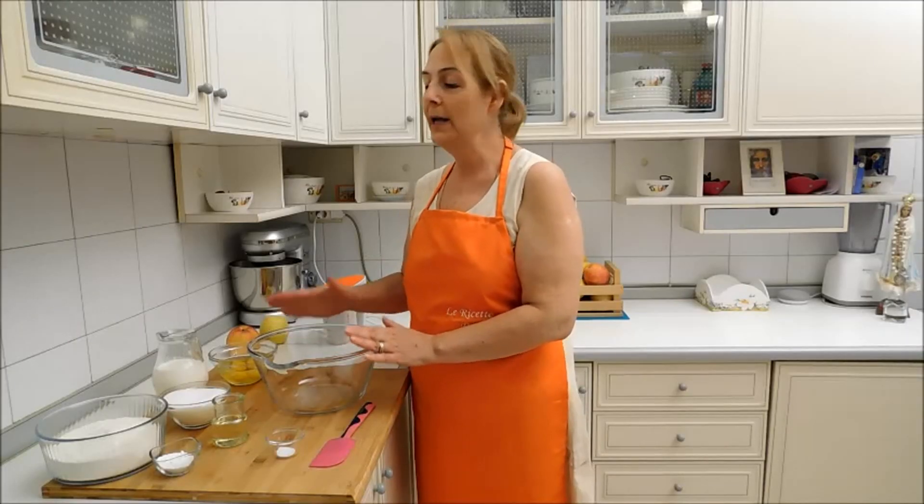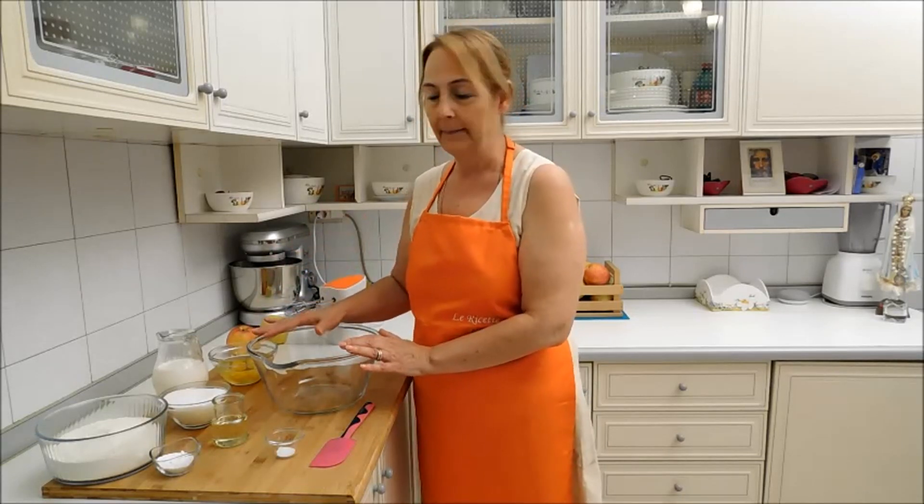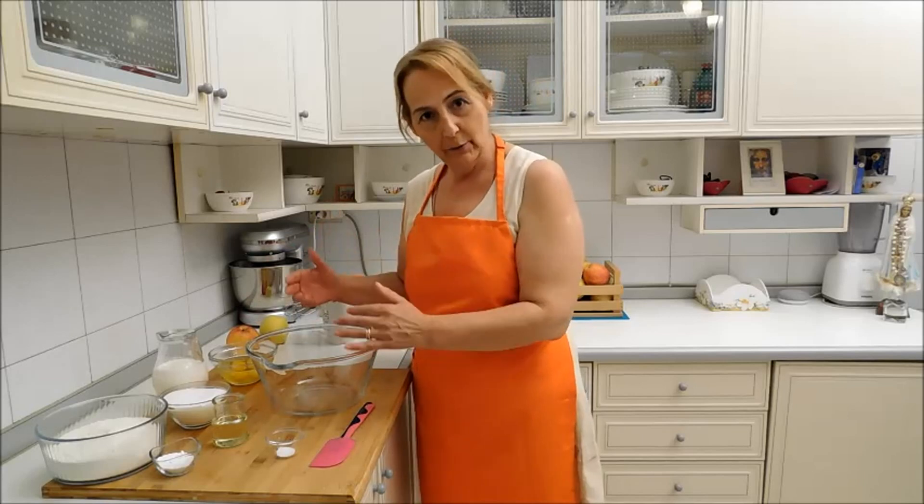Inizio la preparazione montando le uova con lo zucchero e il pizzico di sale. E comincio a lavorare il tutto.